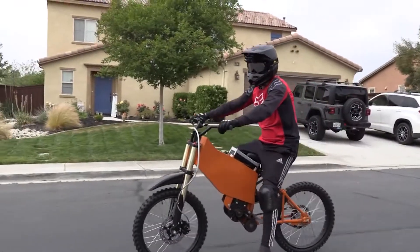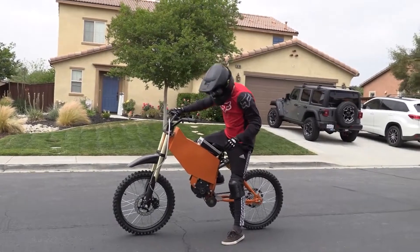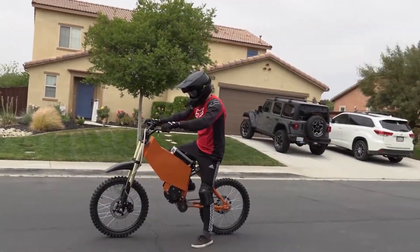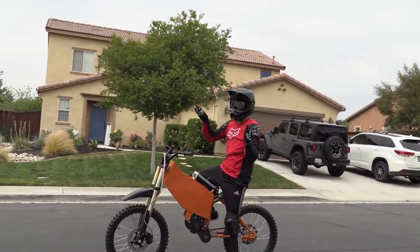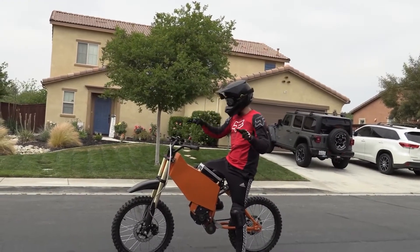Did you get to switch it? How does it feel as far as the power goes? So much power — and like you said, it doesn't care how fast you're going, it just gives it to you. Wow.